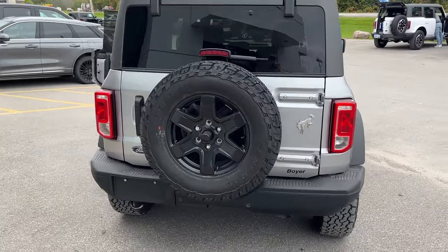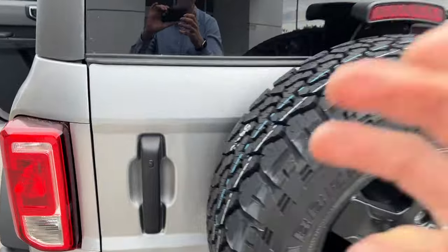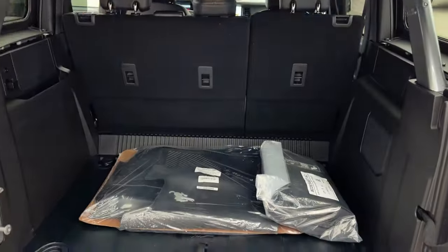You also have reverse parking sensors and a rear view camera. You can also add a hitch onto this Bronco if you so desire. Checking out the back here, you do get plenty of cargo space and then this folds up like so.